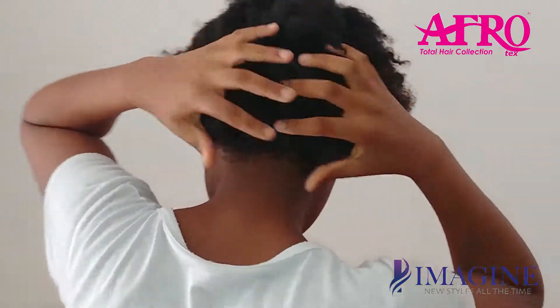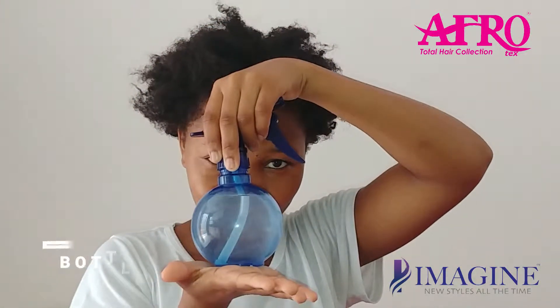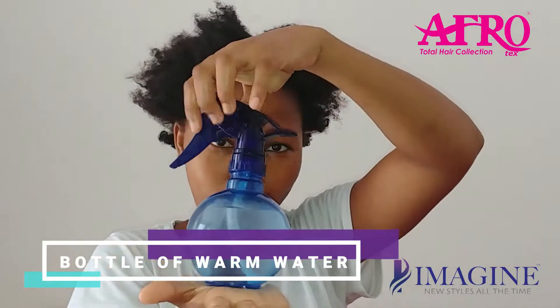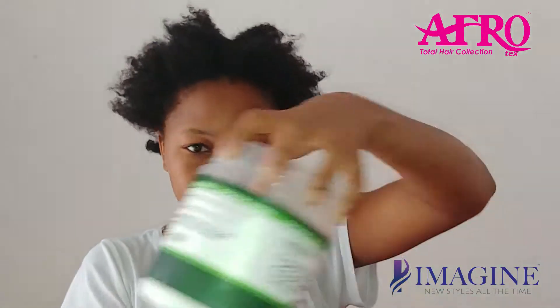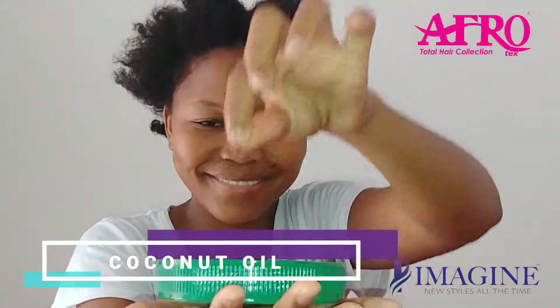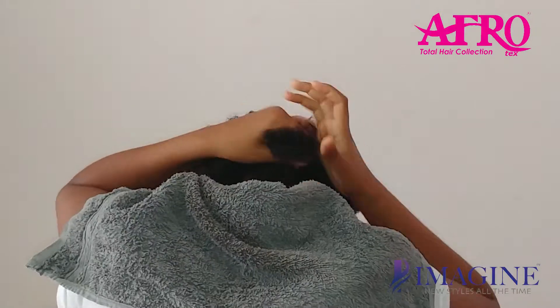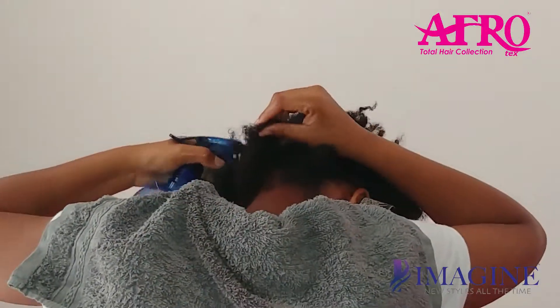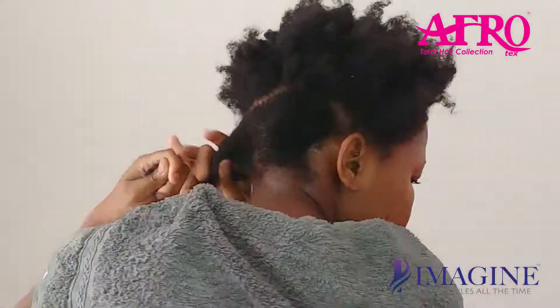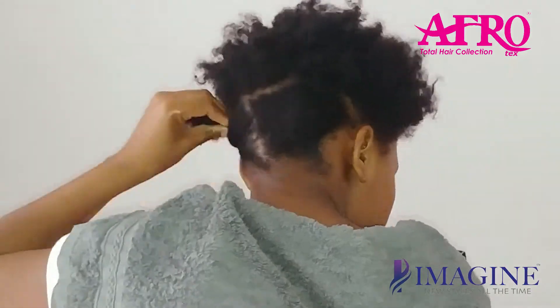I'm going to show you guys how you actually use coconut oil on your hair when your hair is dry. This is what you're going to need: a bottle of warm water — not really super warm, just a little bit warm — and coconut oil that has actually been melted. It helps your hair from getting too dry.